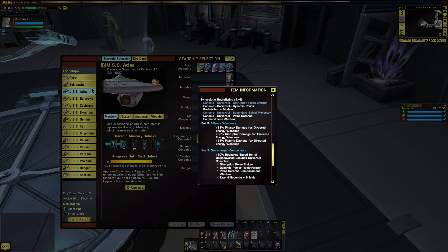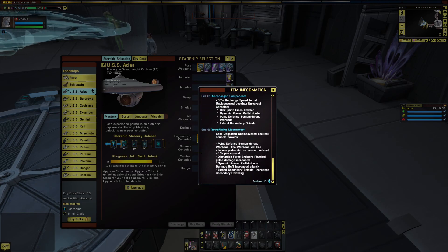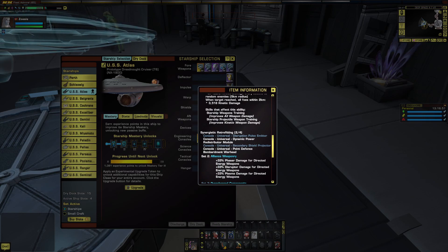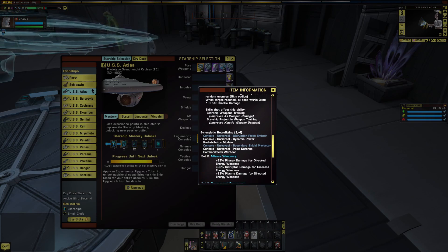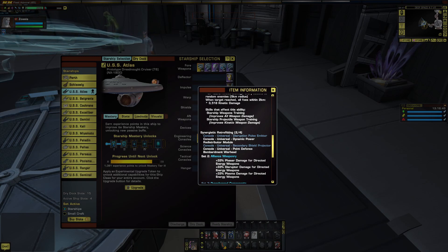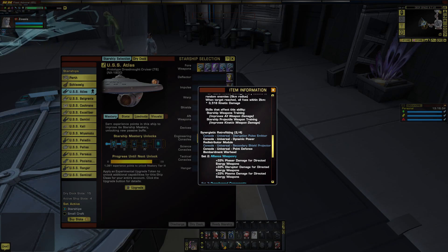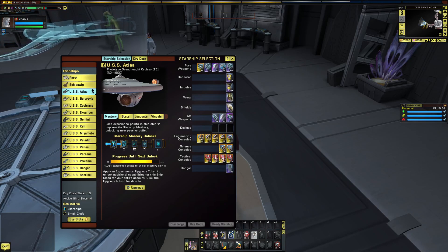That said, it's part of a set — specifically the Synergenic Retrofitting Set — which also allows additional damage from phasers, disruptors, and plasma. Unfortunately, the other two consoles — the Disruption Pulse Emitter and the Secondary Shield Projector — I believe the Disruption Pulse Emitter comes from the D9 Dreadnought Cruiser and the Shield Projector from the Romulan ship.